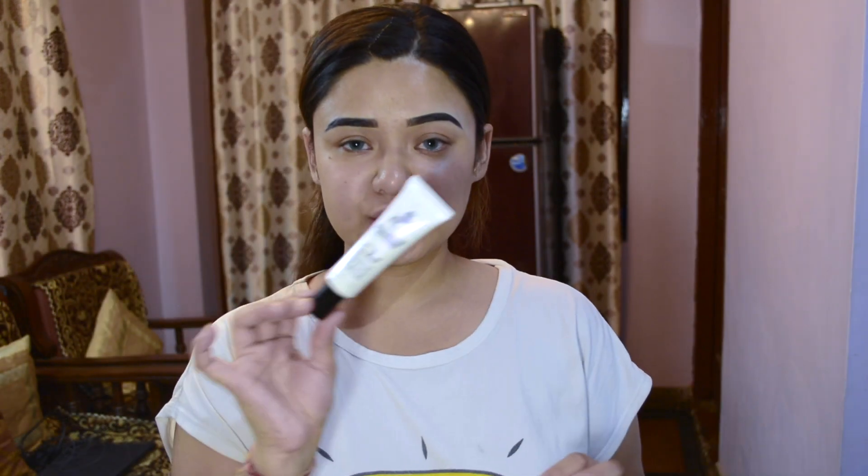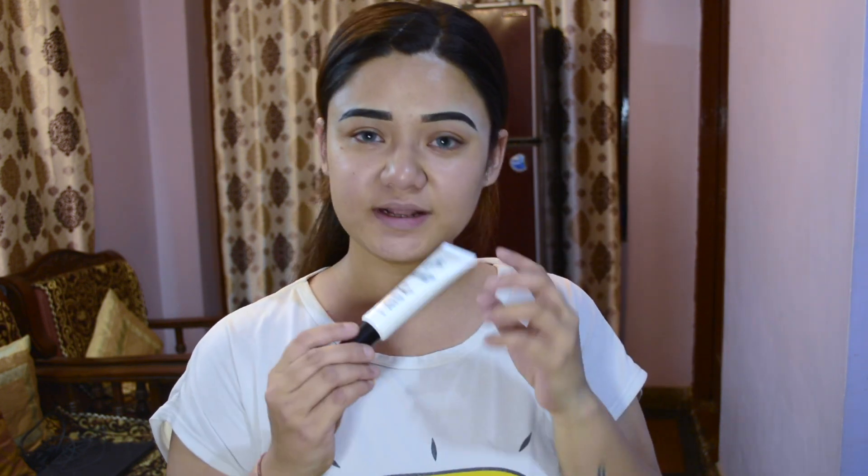So guys, I am taking this mini soka shell makeup base and I will put it on my eyelid as a base. This is a very glittery and very sweet base primer base, so I really like this.